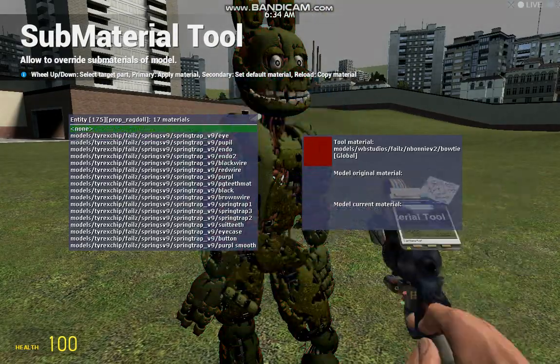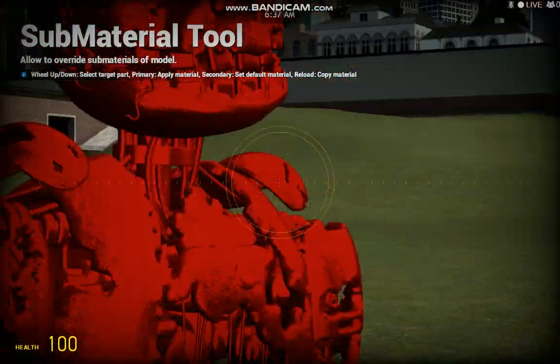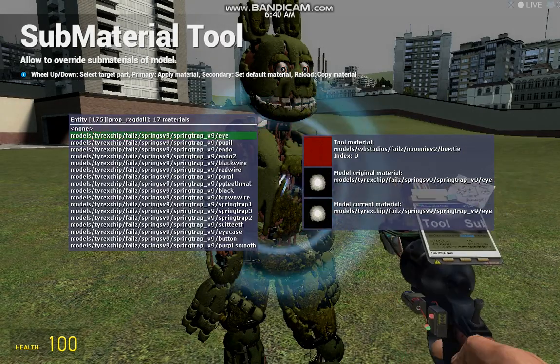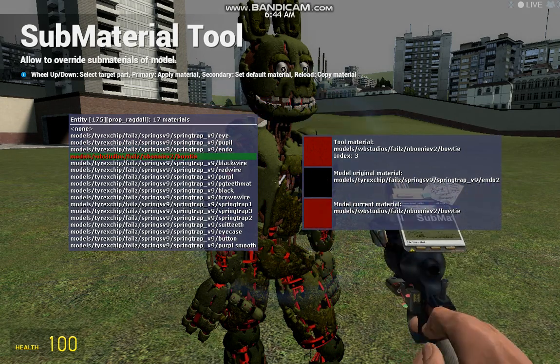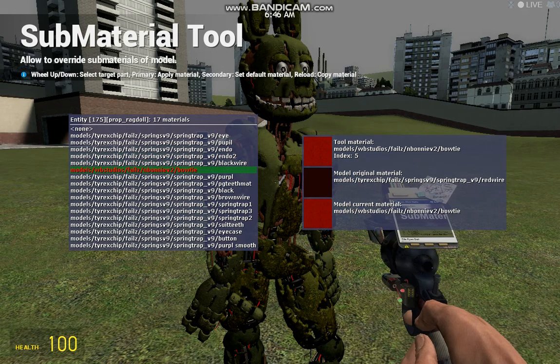You can make them all creepy and gross looking. Even though I like the color red, this is still creepy. Or you can use something like the eyes, the pupils, the endo, the endo tube, the black wire, the red wire.